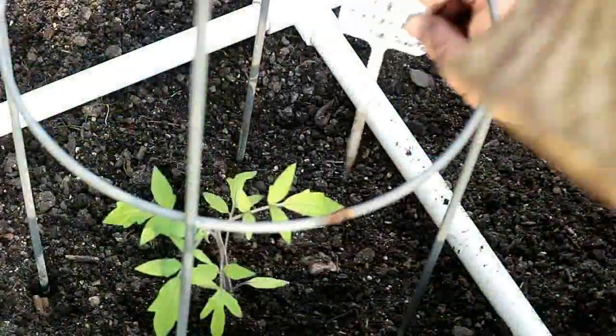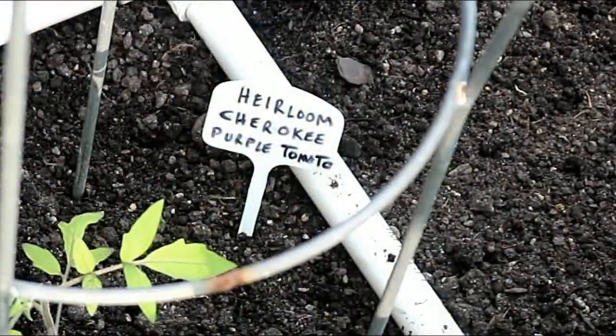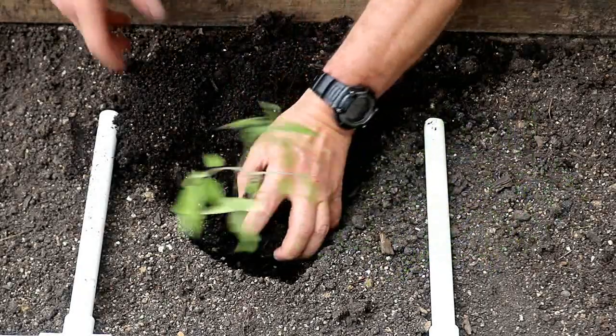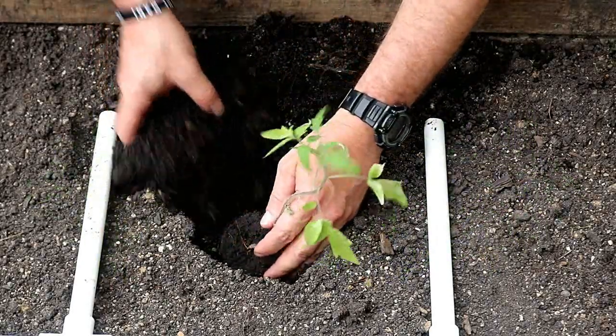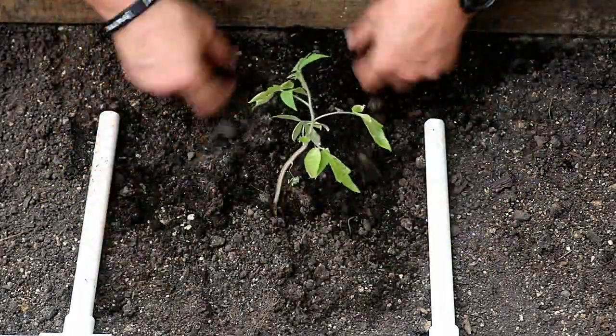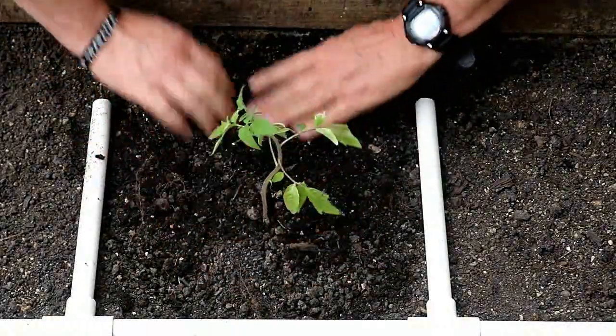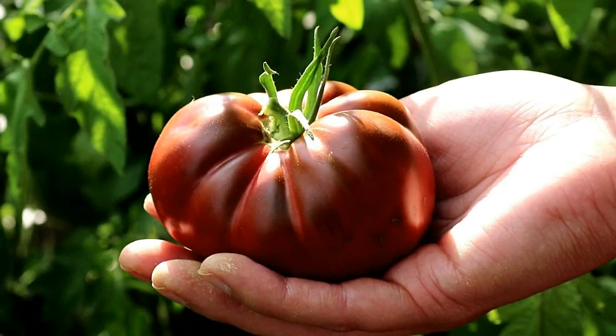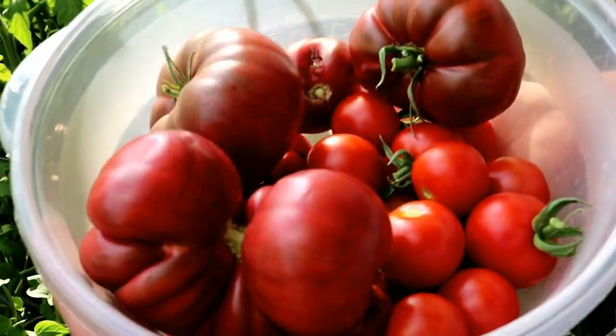Just a quick tip: the steel tomato cages are a lot better than the cheaper aluminum ones. Then I just let my tomato plants grow over the summer — I'll use the tomatoes for stews, homemade spaghetti sauce, or whatever we desire. Now when it starts getting closer to fall, I'll grab a couple of the larger tomatoes to harvest the seeds from.